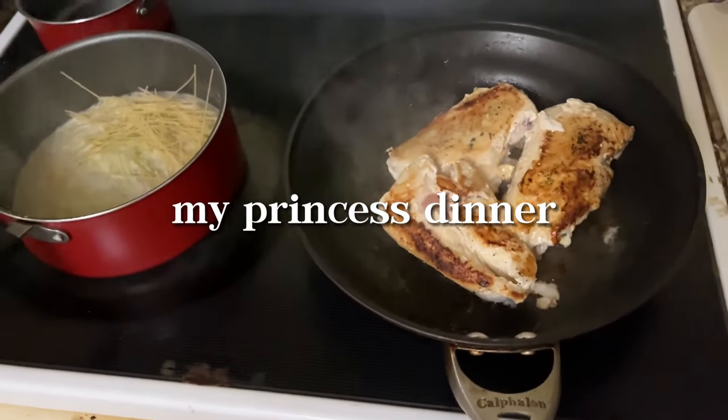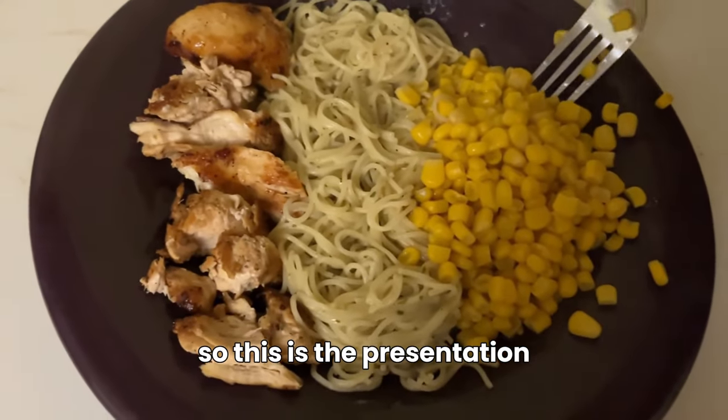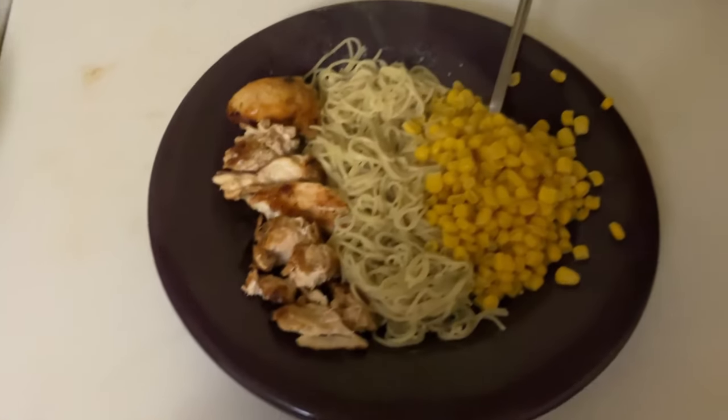For dinner I'm making chicken and pasta and some corn — so there's the presentation, bon appétit. I've made this a couple of times and I really like it. I've been learning more how to cook at home, so I'm happy with my progress — at least it's not fast food anymore.